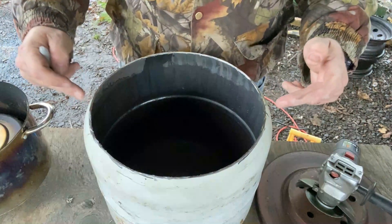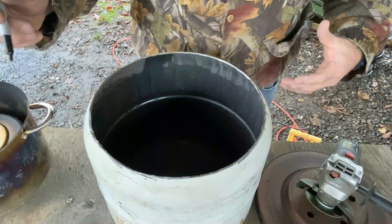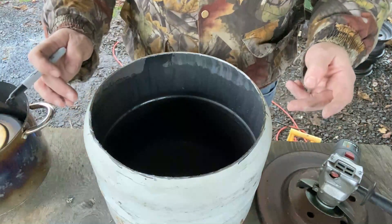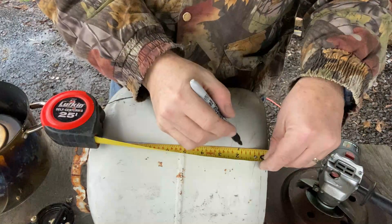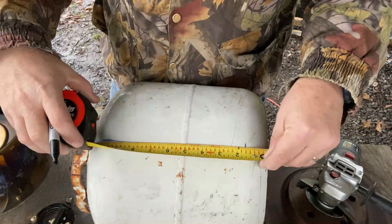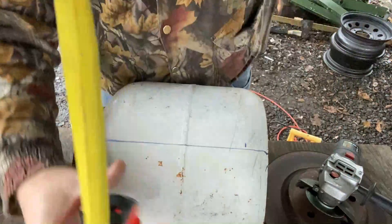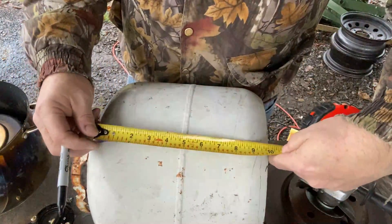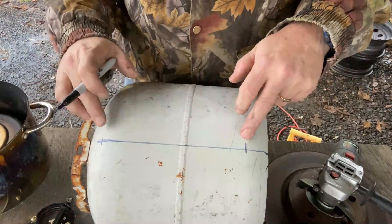These two marks should be directly opposite each other, and I should get a full open door if I cut lines down these two marks. I'm going to measure down an inch and a half from the top and measure down eight and a half inches — right at the ten-inch mark is where I'll mark it. The space in between is eight and a half inches, a half inch more than what I really need.